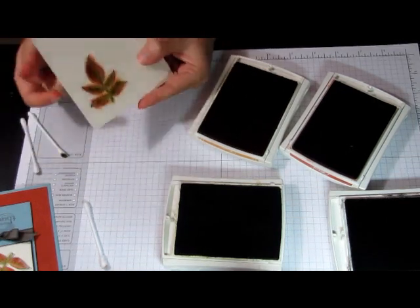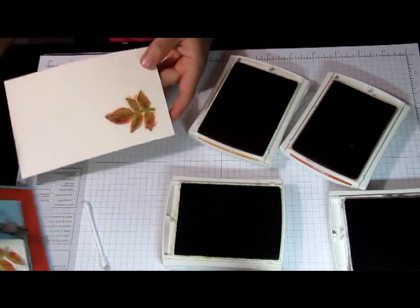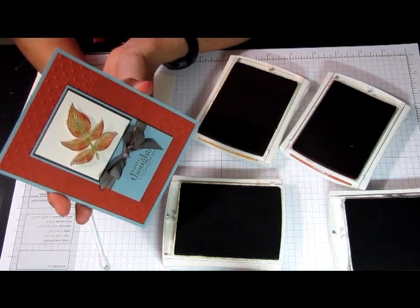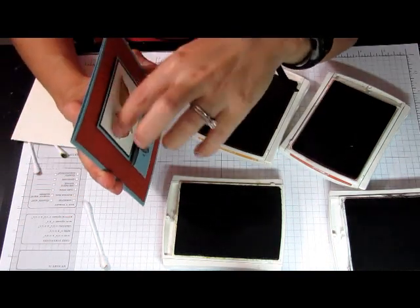The next step will be just taking your paper snips and cutting the image out. Then I use the dimensionals to give it some dimension and adhere it to the layer.